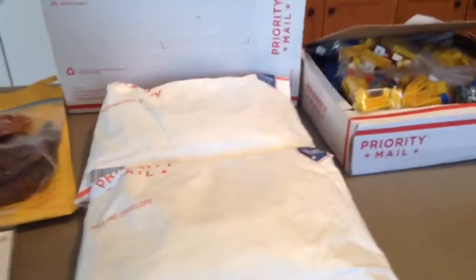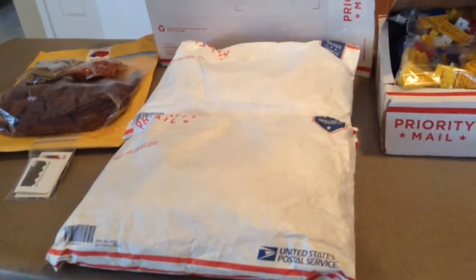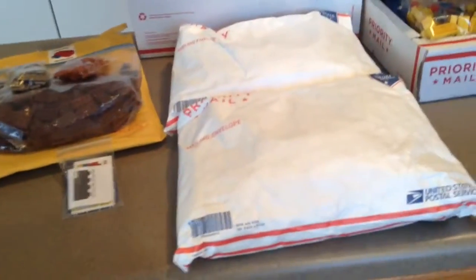Yo what's up guys, it's Toph again here with Lego number 80. Today I got 3 BrickLink packages to show you guys that I've gotten over the last couple days, plus a very cool set that I rebuilt. Let's get into the BrickLink orders.